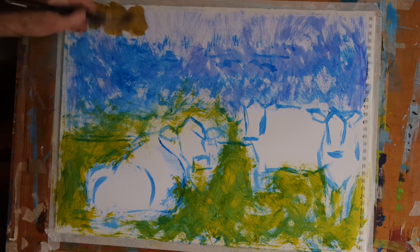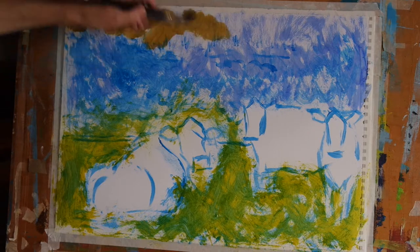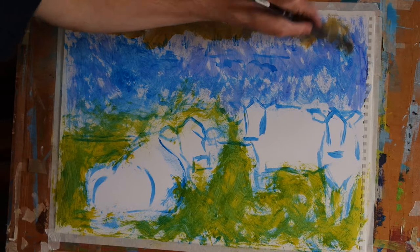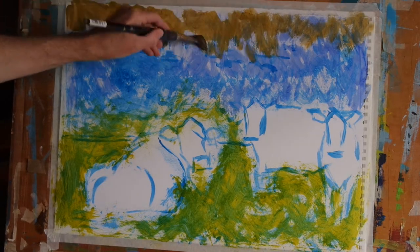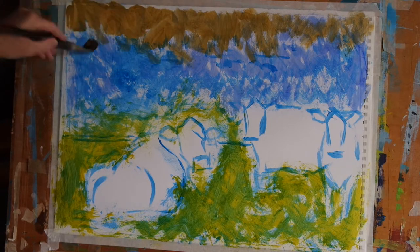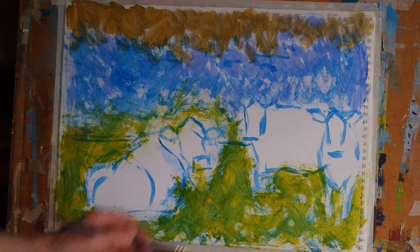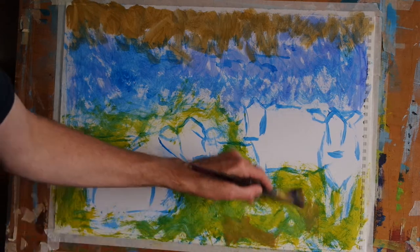Now this is a warm earthy colour as you can see — not a tone you would normally associate with being in the sky on an English summer's day. But when I paint over that in blue a bit later on, that warm undercoat will probably peek through in a few places and it can give a real sense of warmth and heat to the sky in some circumstances at least.